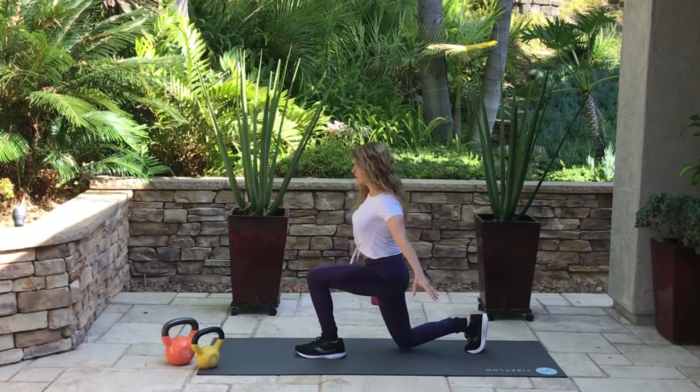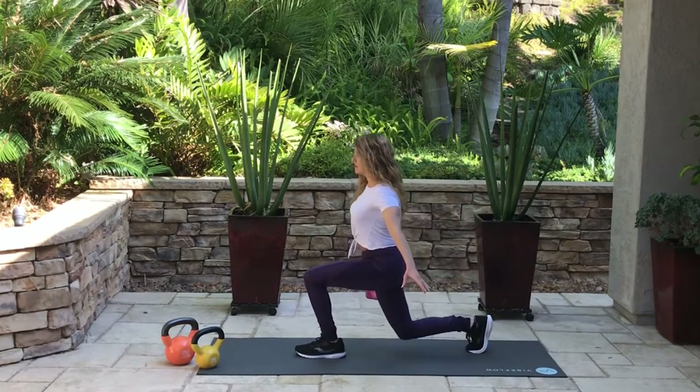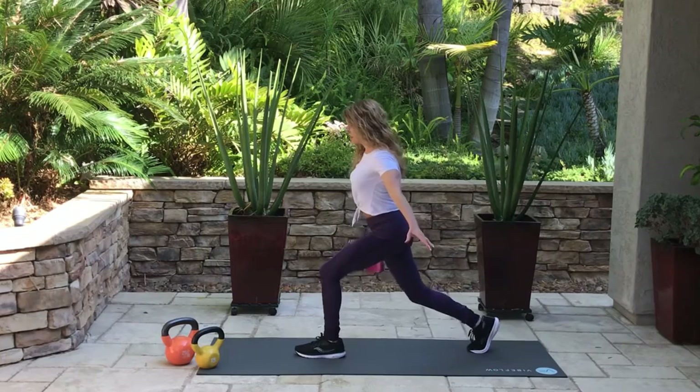You always want to start your warm-up with body weight or really light weights. Let's do 10 static lunges on the other side. I have one arm out for balance and the other hand is holding the kettlebell. It's easier to hold the kettlebell on the side with the leg that's further back. My chin is up and I'm looking straight ahead.